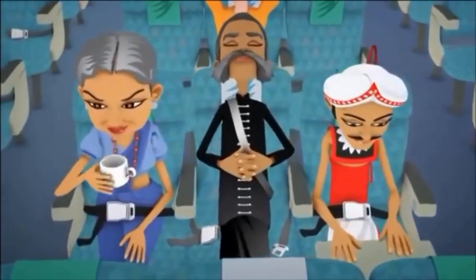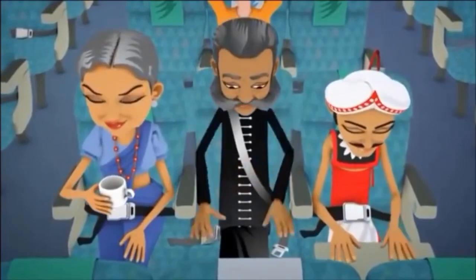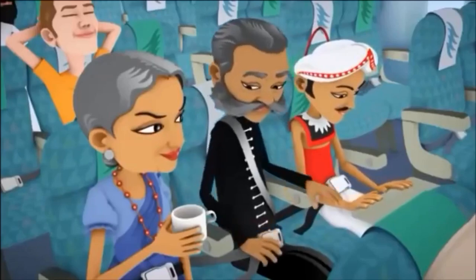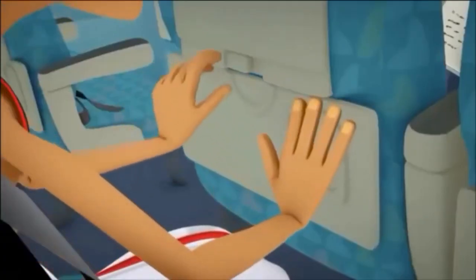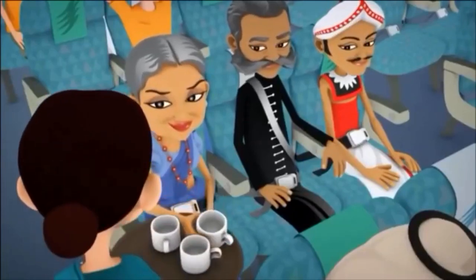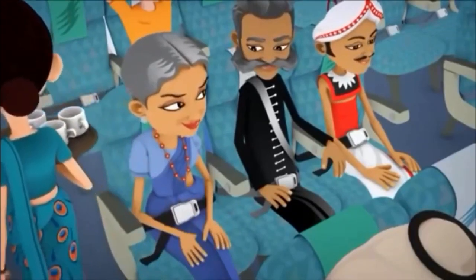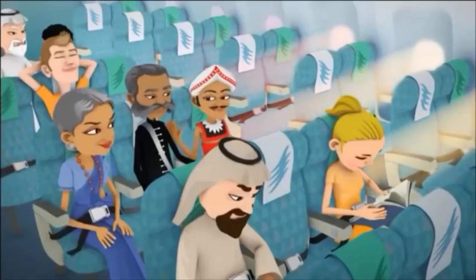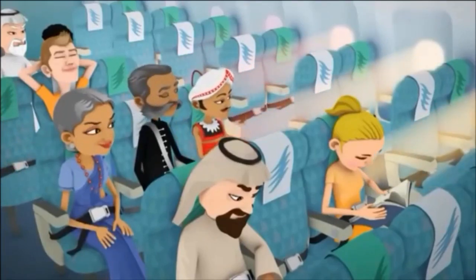As we shall be airborne shortly, please ensure that your seatbelts are fastened, your seat is upright, your tray tables and video screens are stowed, and footrests retracted until the fastened seatbelt sign is switched off. Passengers occupying window seats are required to open the window blinds in preparation for departure.